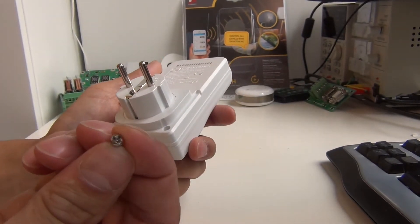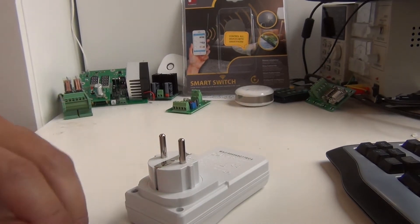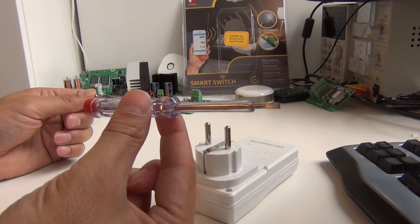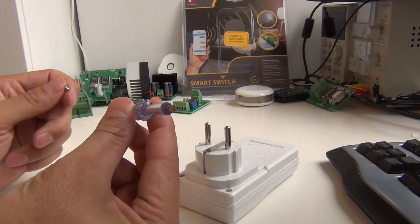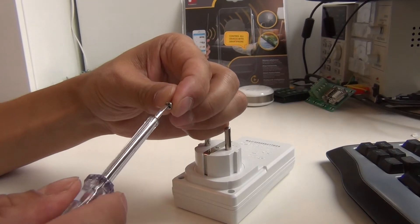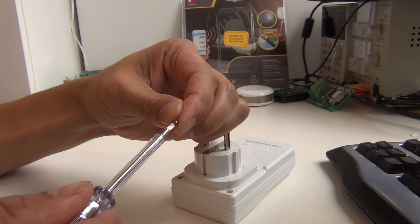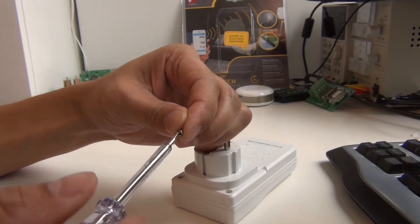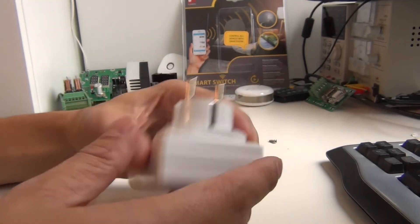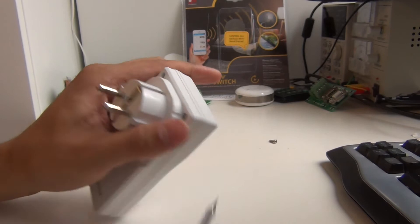The screws are three-wing, and today I didn't have my three-wing screwdriver with me. You can also use a regular flat screwdriver — if you press hard enough inside this kind of screw, as you can see, you have good contact and you're able to turn it and open the device. I haven't fully opened it yet, I just removed the screws to make it a little bit easier for the video.